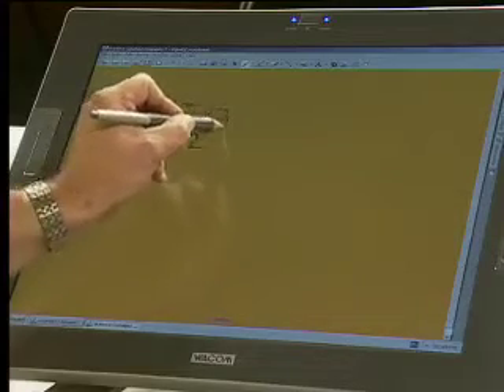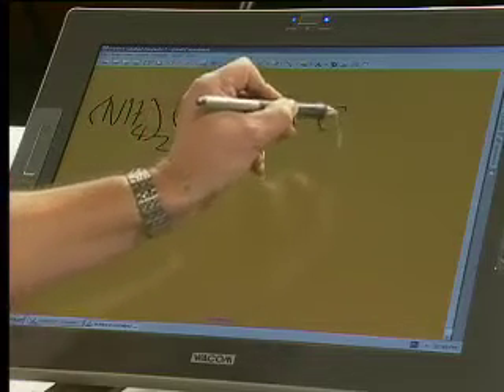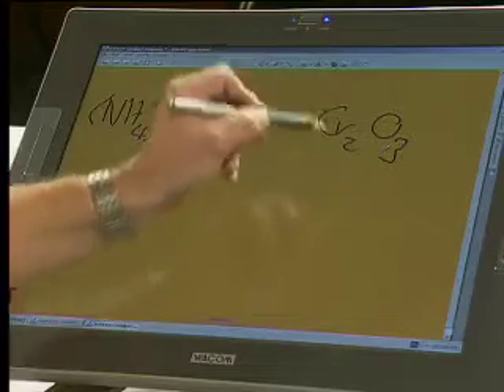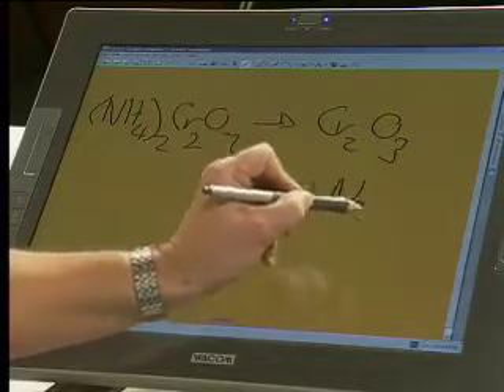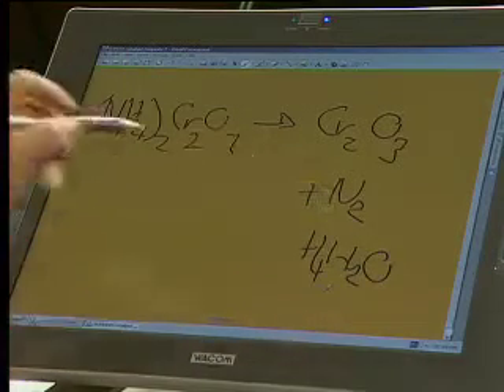We wrote down that we had ammonium dichromate, and it was Cr2O7, and it reacted to form chromium oxide — chromium 3 oxide — plus nitrogen, plus water. So there are the products, and there were four of those.